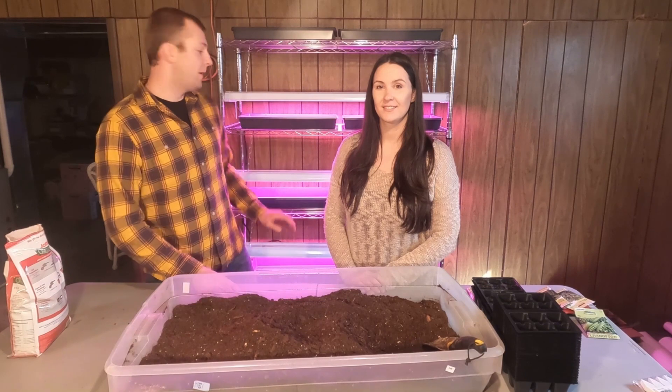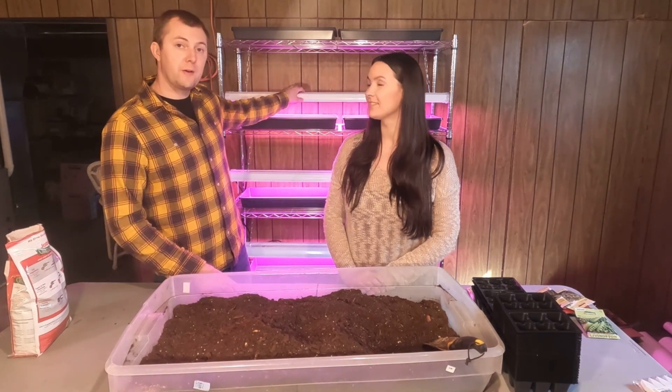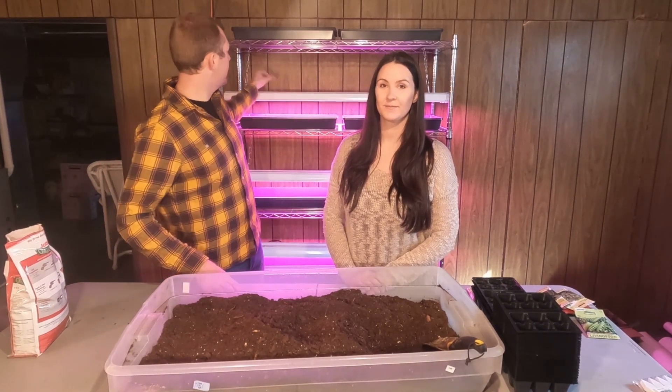As you can see from last year, we got more space for plants and we got bigger and better lights. We'll be able to raise these lights as the plants grow.